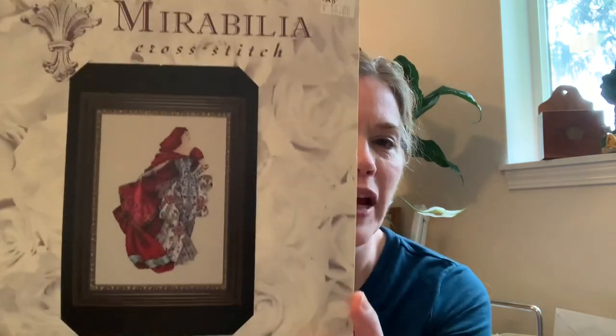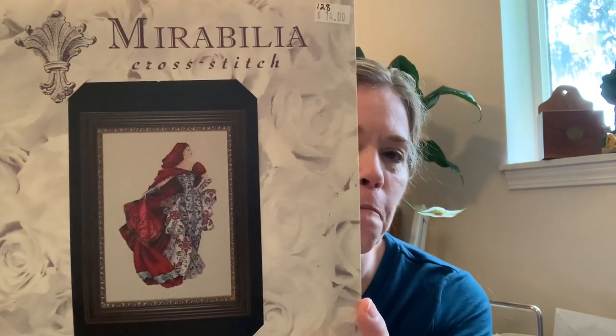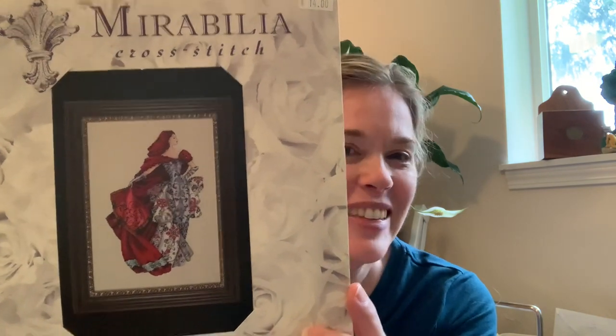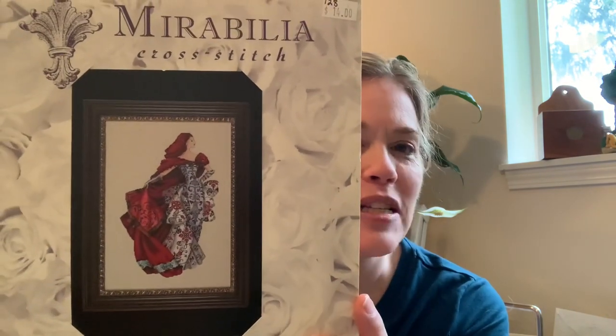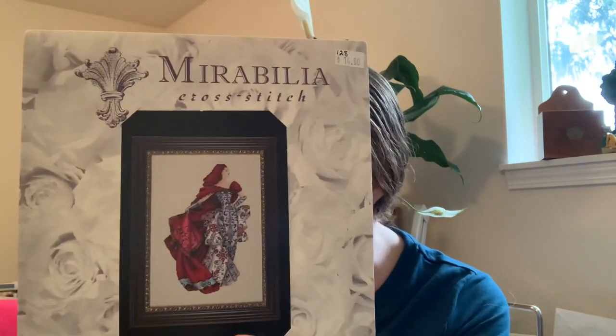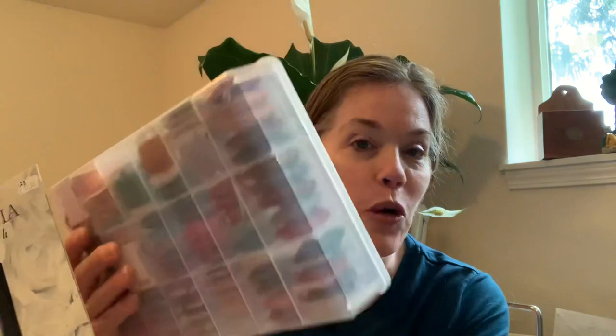The first one I'm going to do is Red. I have had Red kitted since Mr. G and I met five years ago — I remember sitting on the bed winding all the bobbins. All her threads are in here, the DMCs are in here, and she's got some Karen Water Lilies and then all the beads.